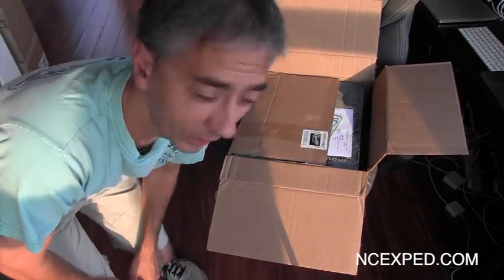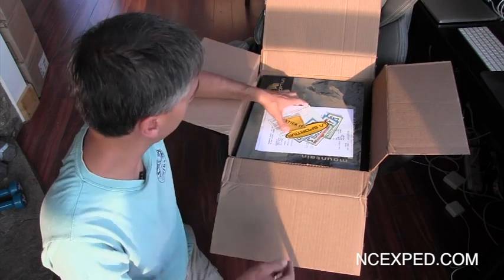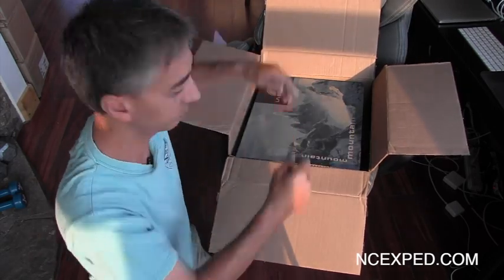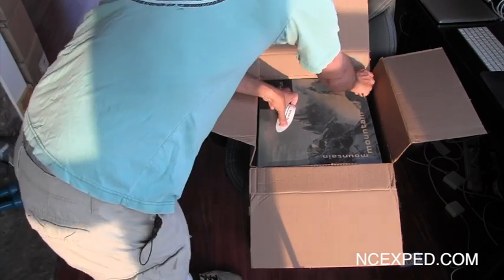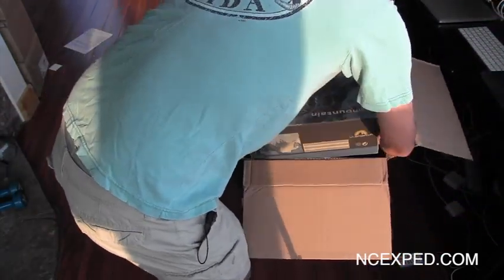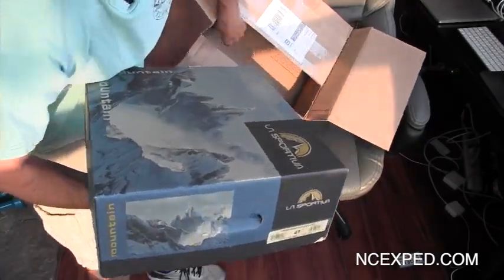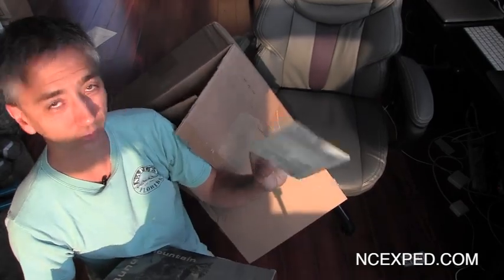Right here, my buddy Larry always hooks me up with some stickers and stuff. And the invoice — boring paperwork. Alright, let's get these boots out! Check it out — Aqua Seal, even better.